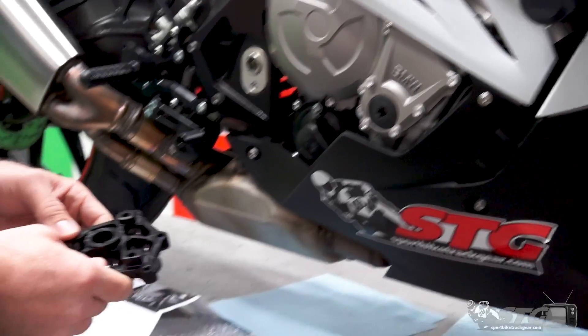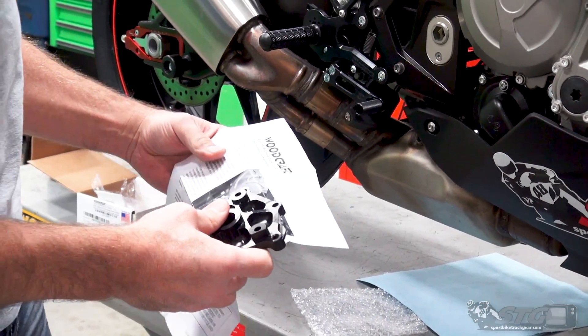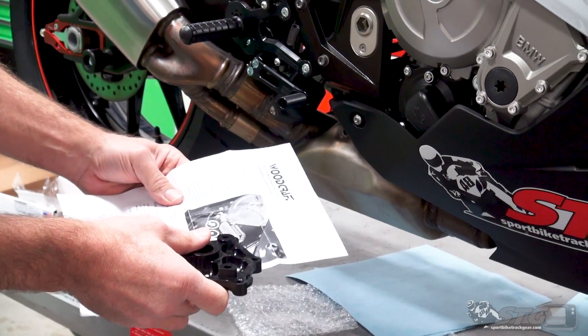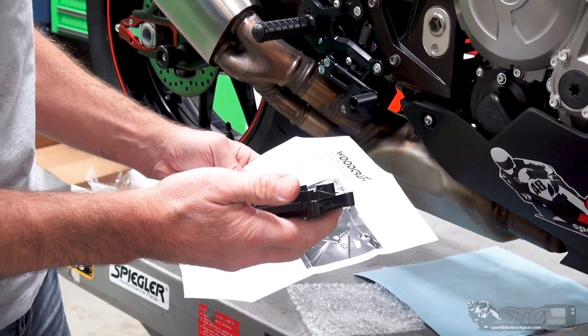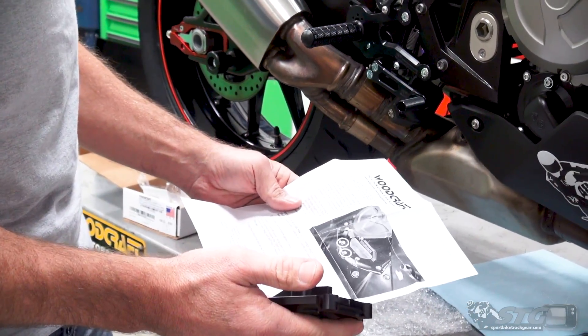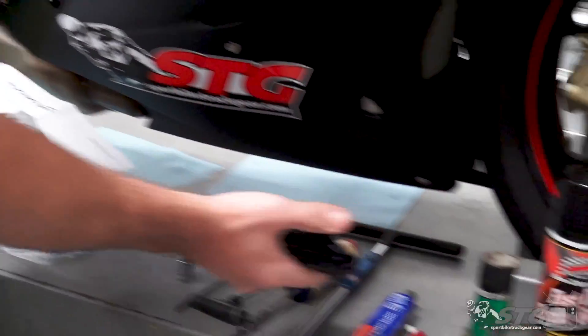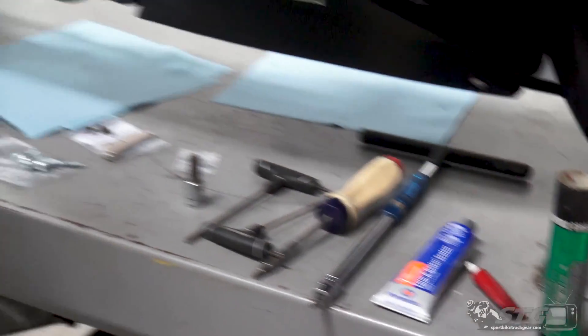This cover does not use a gasket. Woodcraft, in their instructions, is recommending a sealant in place of the gasket, and they're recommending a semi-drying liquid gasket. So we're going to use a Permatex product here. There's a lot of things that will get that done.